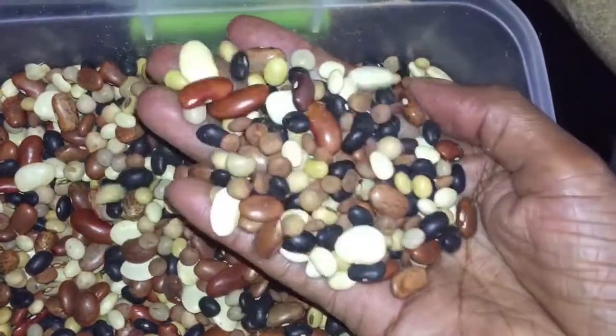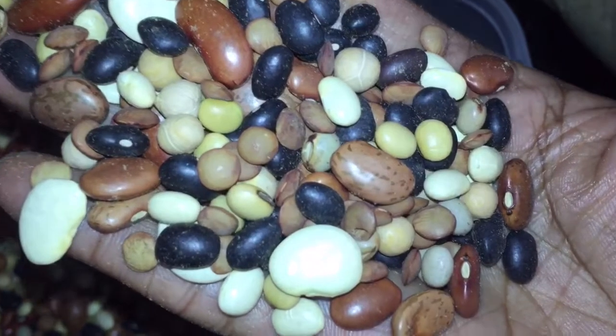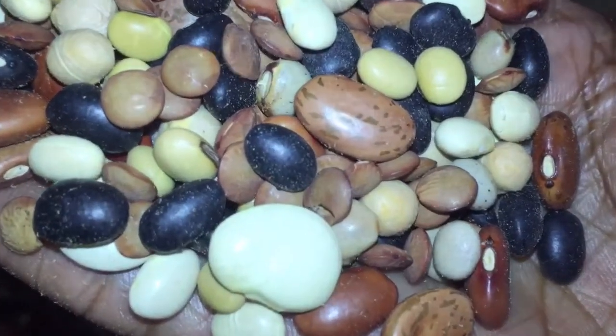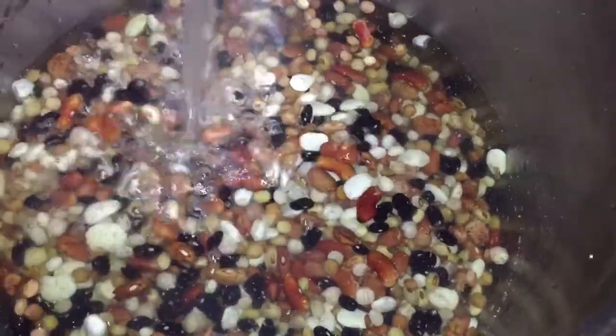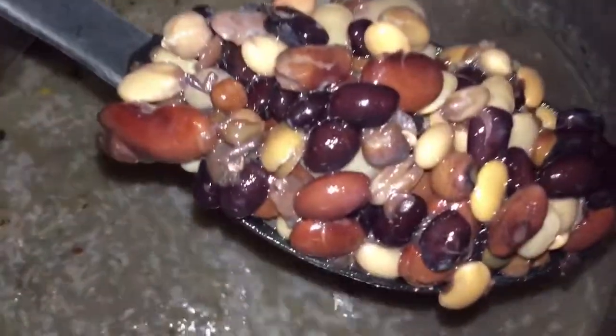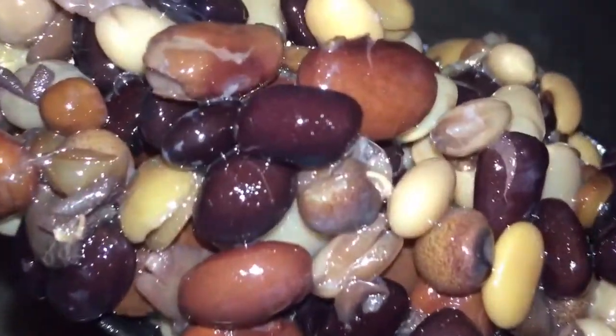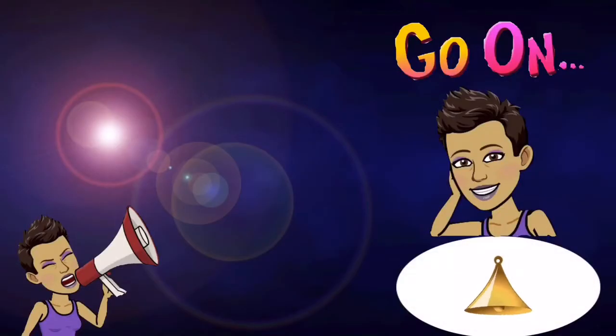I'm going to wash my beans and remove any stones. Some beans in the mix are harder than others, so you want to make sure your beans are properly cooked. I'm not going to add too much water — just enough to cover them — so that once my beans are cooked, all of them are done evenly.